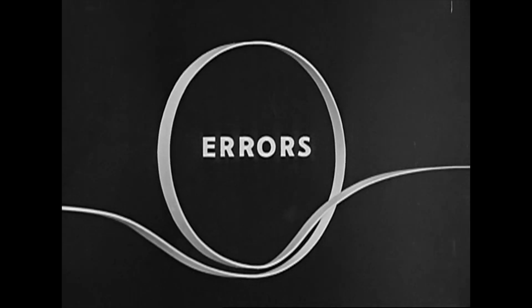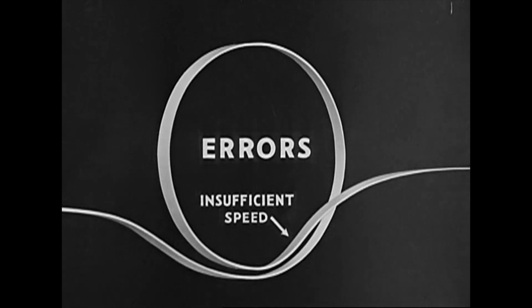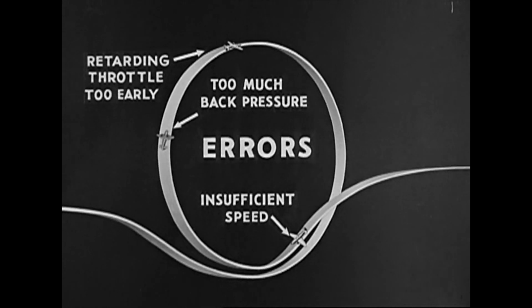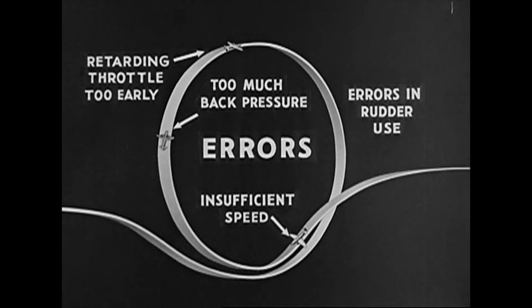In performing the loop, here are the points of common errors: failure to attain sufficient speed on the dive before the climb is started; too much back pressure on the stick during the climb, which may lead to a stall; retarding the throttle too early, which makes the airplane fall out of the loop; and lastly, errors in rudder use at any point in the loop, which results in failure to maintain the flight path in a vertical plane.